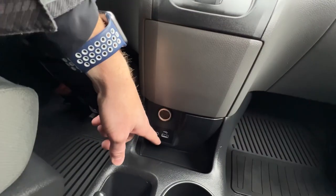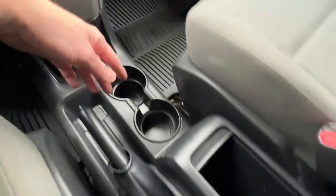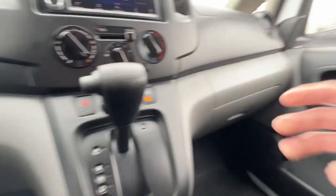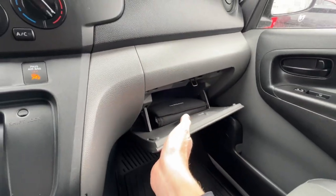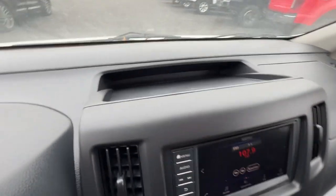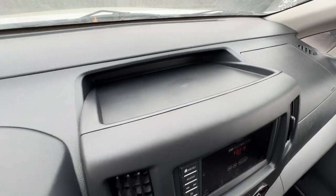There is a USB, an aux cord, and a 12-volt charger. You've got two cup holders and a small center console — really not much, maybe something to put files in. And then you've got the owner's manual in the glove box in case you have additional questions. There's some additional storage up here as well, and light controls.